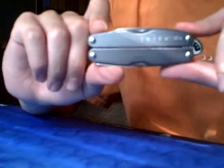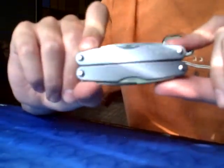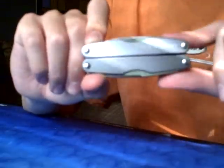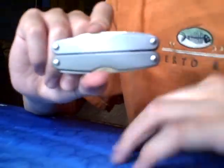Once again, it's the Leatherman Juice KF-4. Thanks for watching. If you have any questions or comments, you can send me a message or comment on the video. Thanks a lot.